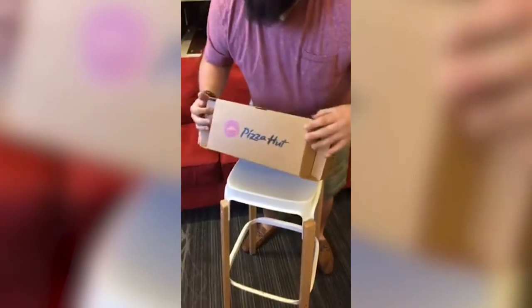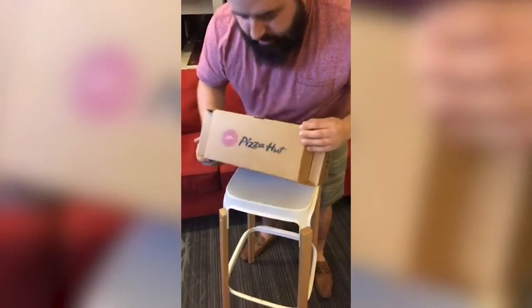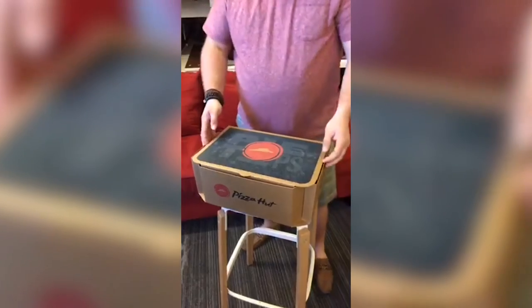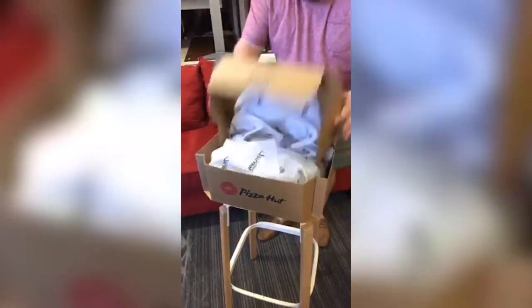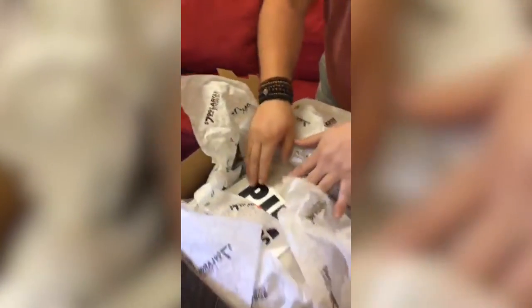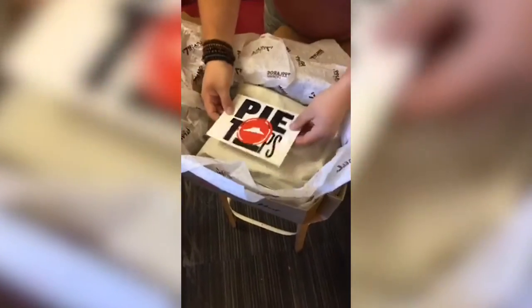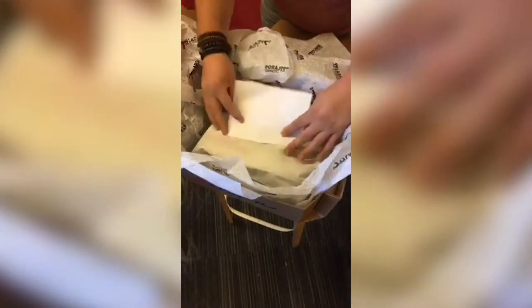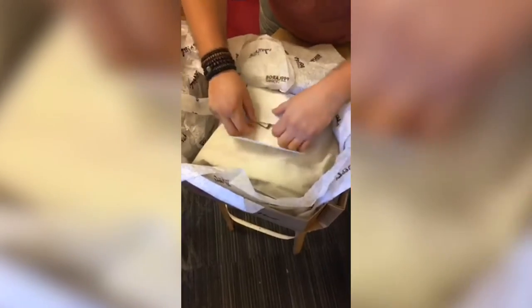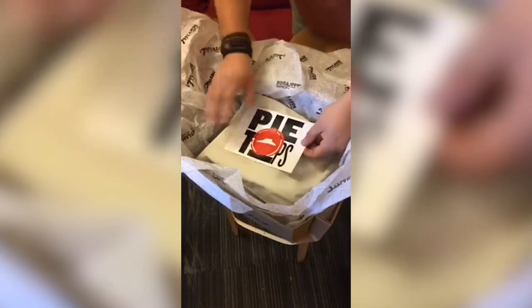More Pizza Hut over here. Let's do some ASMR stuff — it's cardboard. All right, let's pop open the Pie Tops. It says $7.99 large, two topping — you're welcome, Pizza Hut. A little push out there. And Pie Tops. I'm not going to show you the next item because it's actually a gift card — if you guys see the numbers, you'll use it. So thank you, Pizza Hut, for the Pie Tops.